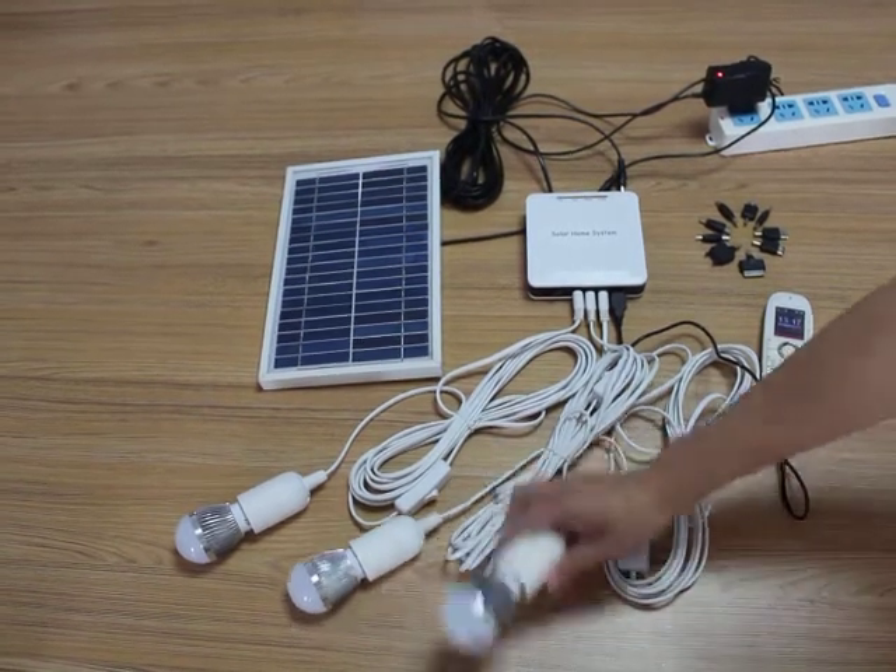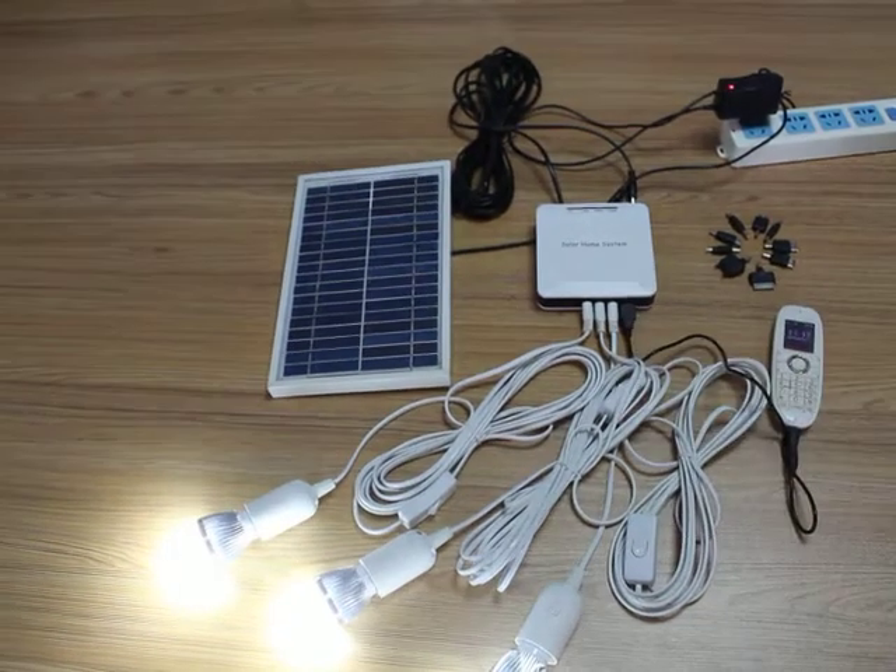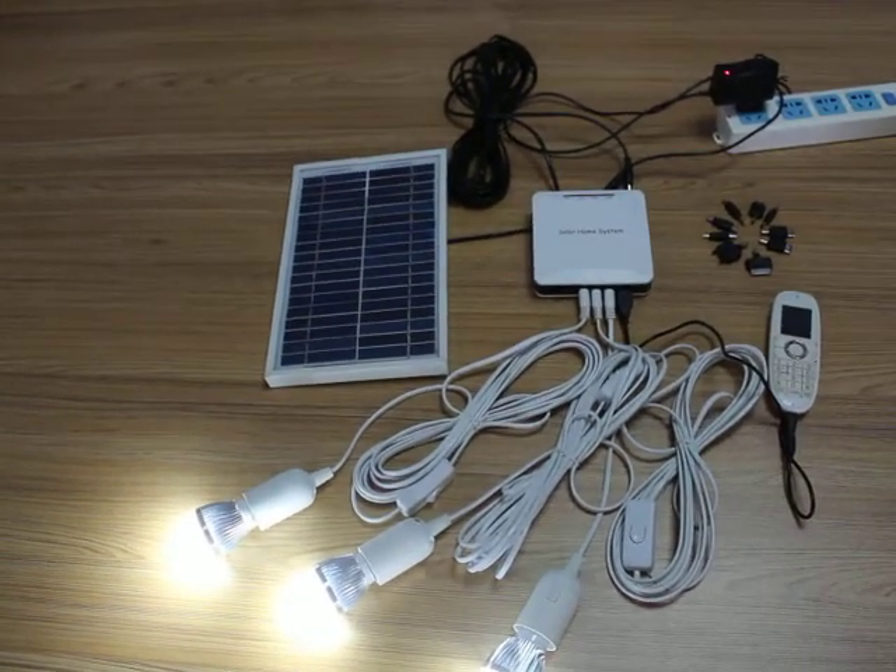There are three LED lamps — three LED lamps at 6-volt.